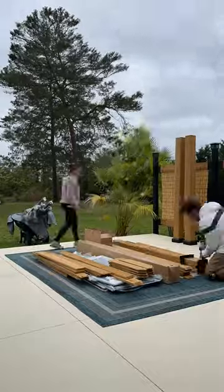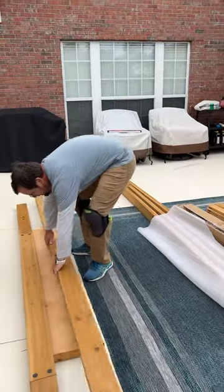Now, if you can build IKEA furniture, you can build a Sunjoy gazebo. The instructions are picture-based and easy enough for a semi-lobotomized gorilla like me to understand.